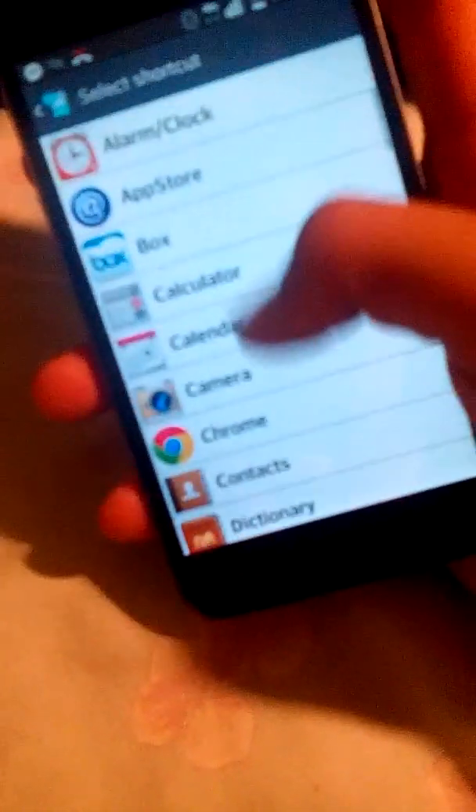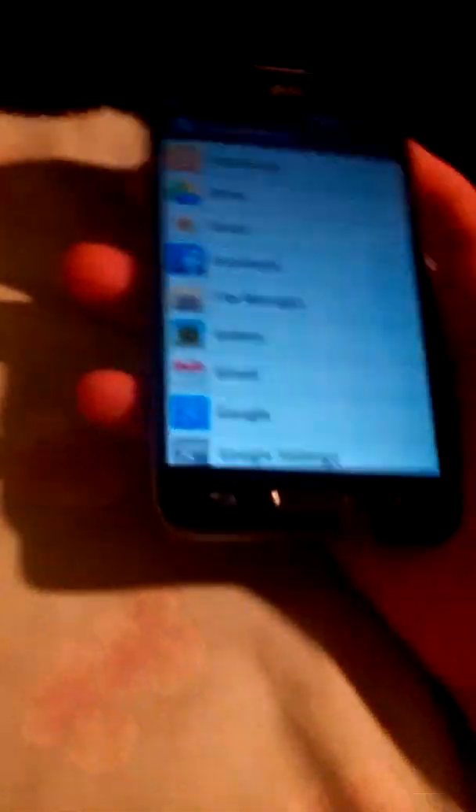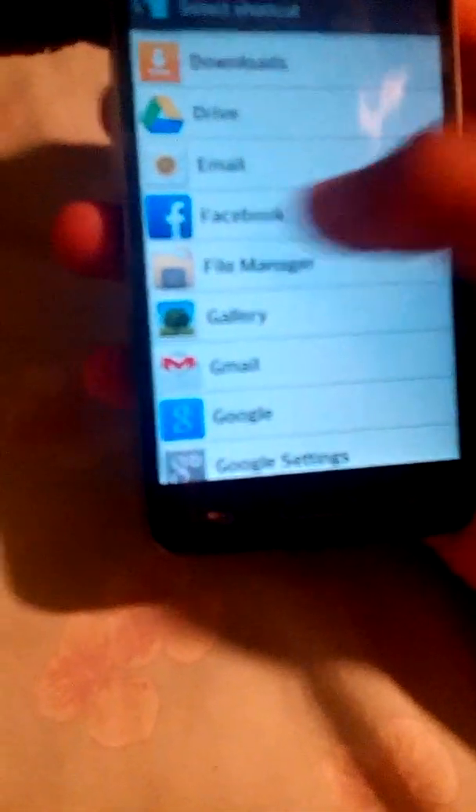So let's say you're looking for an app and you can't find it. Instead of searching through your phone, you just click Shortcut and then you're already on the app. I chose Facebook because I use it a lot — so instead of hunting for it, I just click that button and I'm already on it.